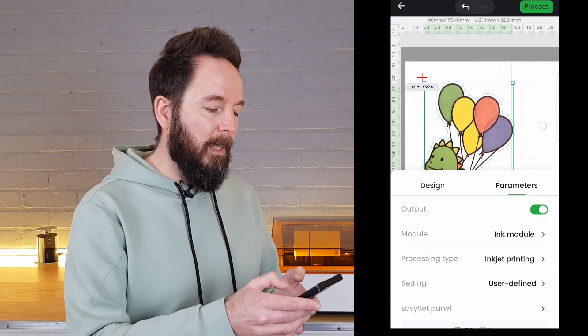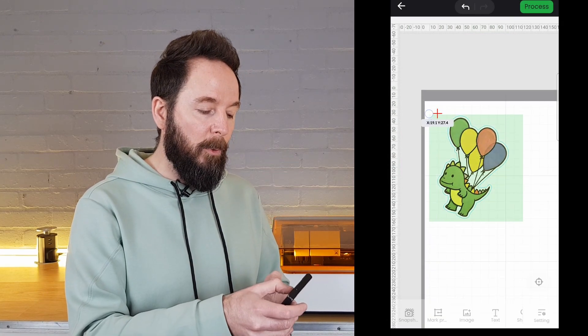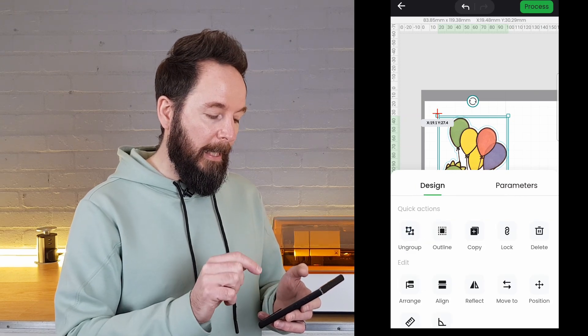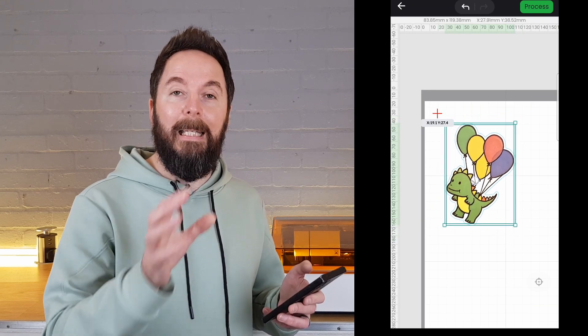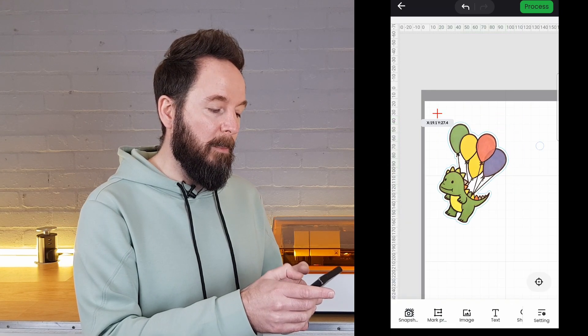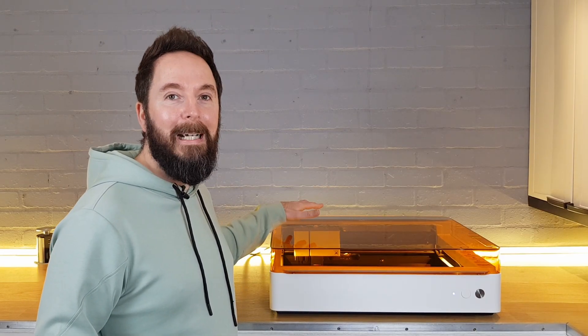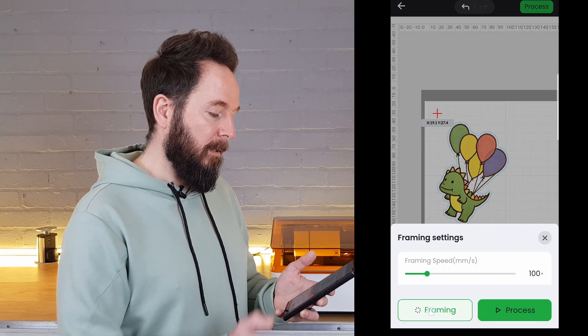Before trying to move the image around to put it where you want it on the canvas, I would suggest grouping everything by dragging over everything and hitting group in design. Now the outline and the image are tied together and you can move it around your canvas wherever you want it to be. Make sure you've got the right module set up on your M1 Ultra and you've got your material loaded. I've done both so I can now hit process and then frame the job.